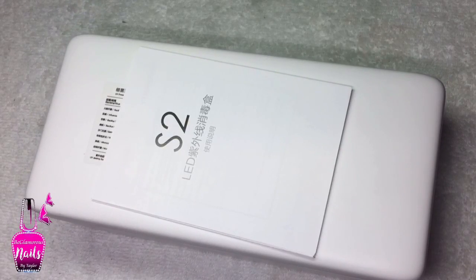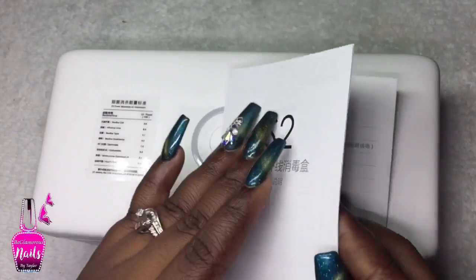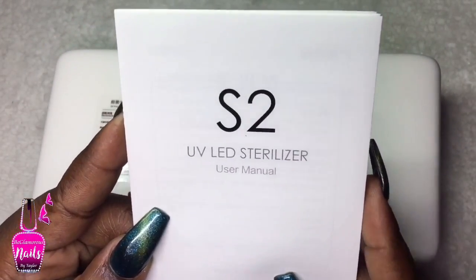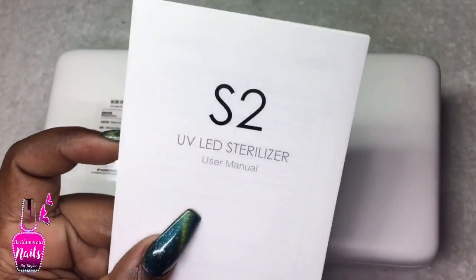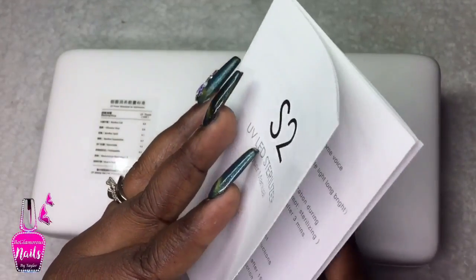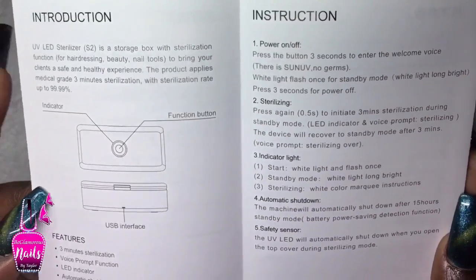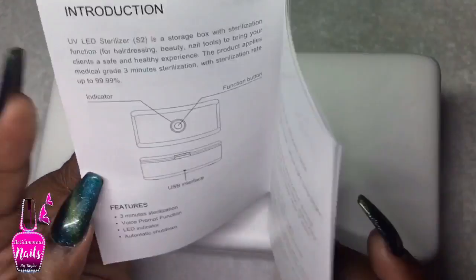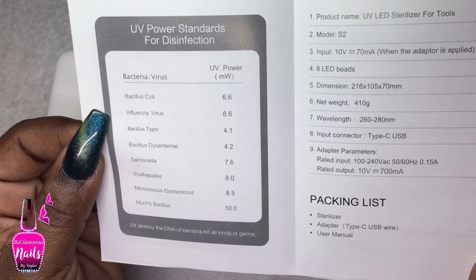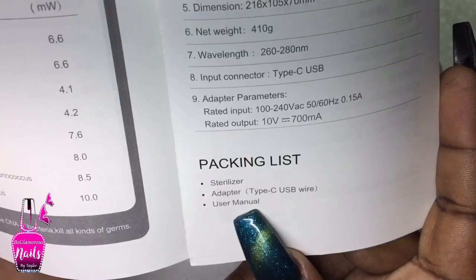I took everything out of the box, so now we just have the unit and the user manual. One side of the manual is in a foreign language matching the bottom of the box, and the other side is in English — it says 'S2 UV LED Sterilizer User Manual.' I'm going to run through the instructions to give you guys the best review possible. I filmed some clips of the instructions if you want to pause and follow along.